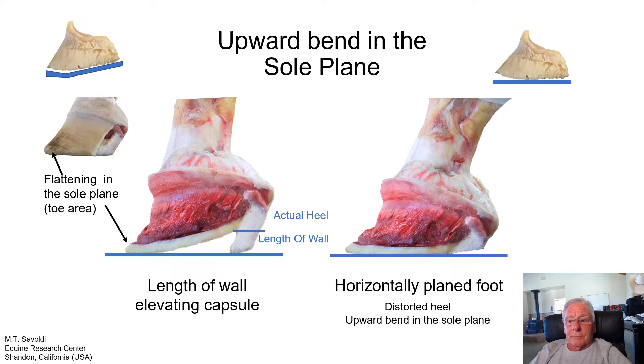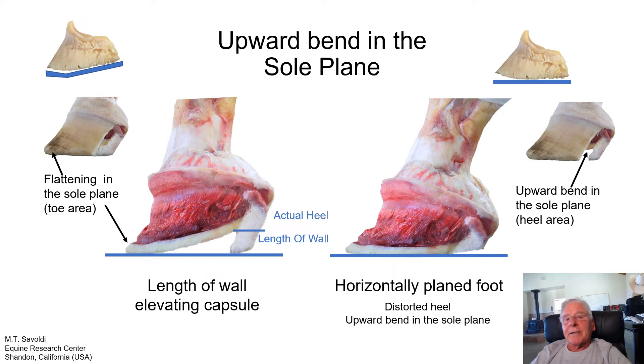Looking at the heel dissected out of this foot, you can see the length of wall. The excess tissue has been removed, exposing the epidermal sole. This length of wall on this foot is causing the internal structures to do this, and that's causing a lot of stress in the toe. Looking at pathology to bone, the positive palmar angle is causing pedal osteitis in the toe and the bone is demineralizing. When we horizontally plane a P3 bone, we can get a pathology grade based on how much bone is missing. Raising heels destroys bone due to P-osteitis.